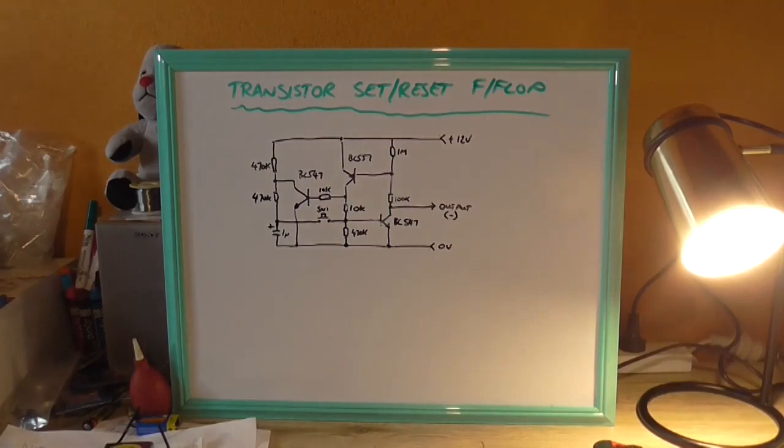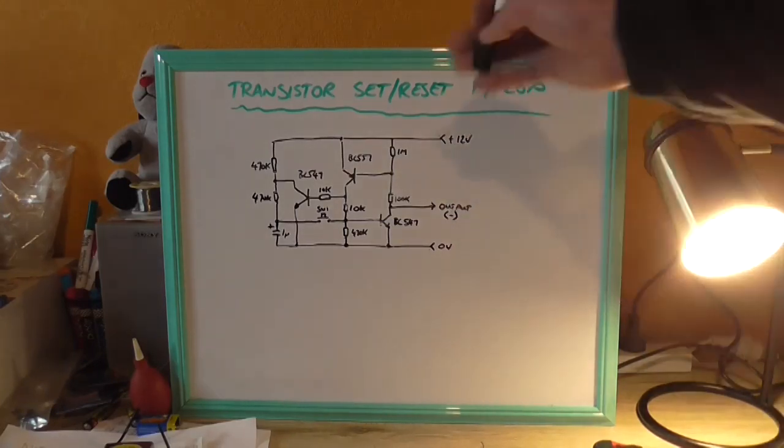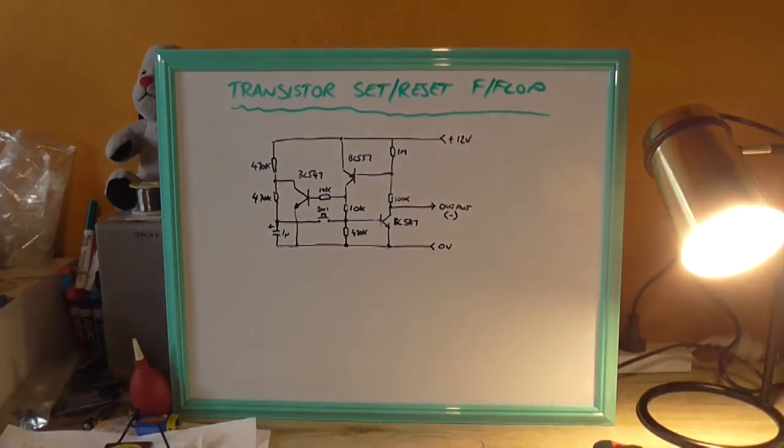So it's not causing the whole circuit to oscillate, which is not what we want. Because if a relay was connected up here with a back-EMF diode, it would cause the relay to chatter, and that's never really good.